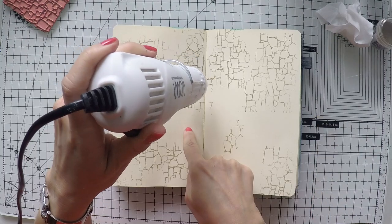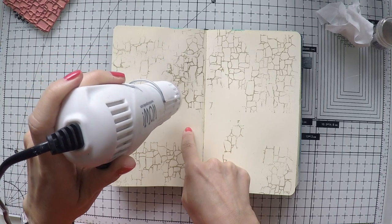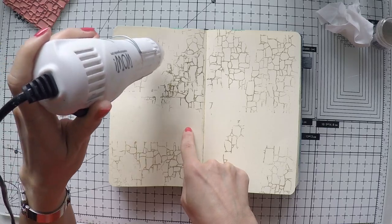Anyway, I covered my pages. I'm now using my embossing heat tool — this is from Wahl and I really like it. And now there are some gold details on my page.